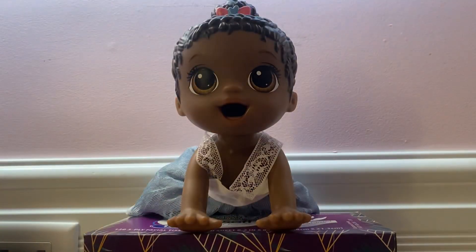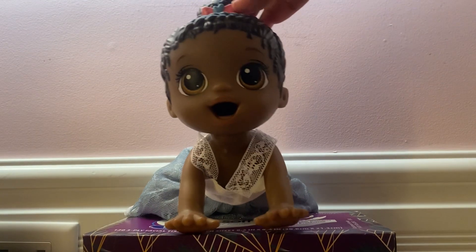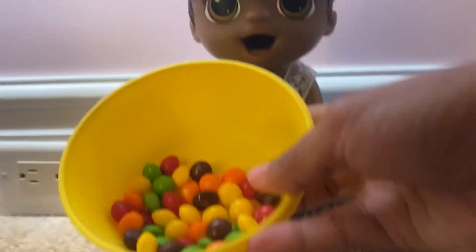Hello Universe Squad and welcome back to another video. I am here with baby Amber. Can you say hi? Hi! And today she's gonna be having some Skittles for snacks, so we're gonna go ahead and give her some Skittles.